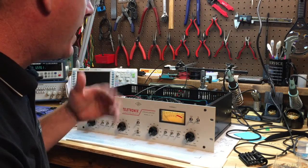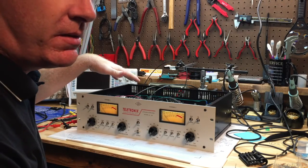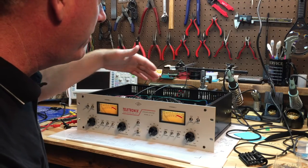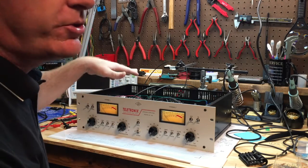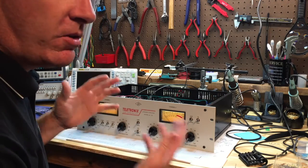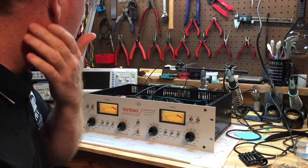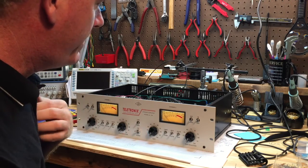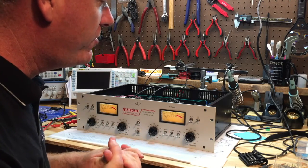One of the first things after you get it built is to apply power. I applied power to the unit without the tubes in, just to make sure there weren't any major problems and no fuses blew. Everything was fine, so I powered it down, unplugged it, put all the tubes in, and powered it back up. Assuming the main fuse doesn't blow, you should be fine and can do a basic performance check.